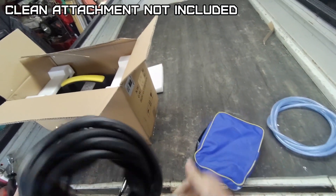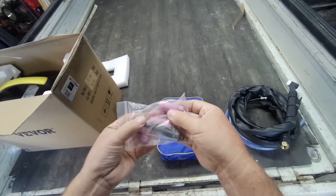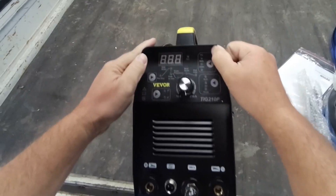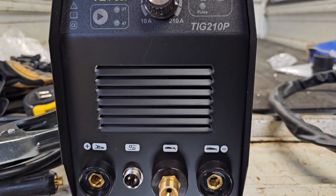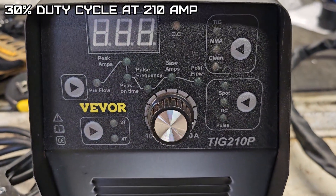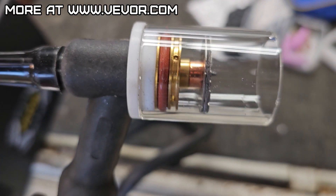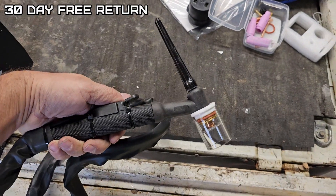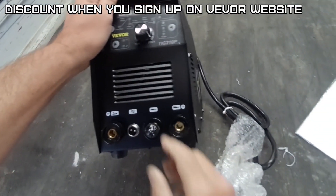Nice little holder for the gun here. Looks like it comes with a big cup, like Gary prefers. This one's really light. So 10 amps to 210 amps, and at 210 amps this is 30% duty cycle. Weighs 18.8 pounds. The V-board has a huge line of products. If you order it off their website it's 2-day delivery, 30-day free return, and a 12-month warranty. If you sign up for the website you'll get almost $40 off.